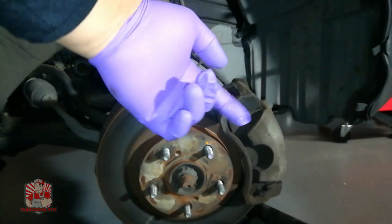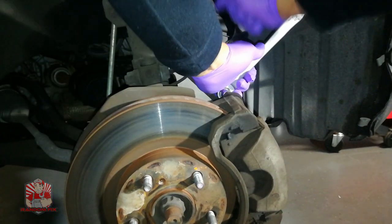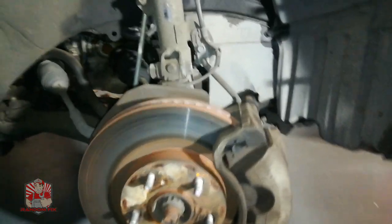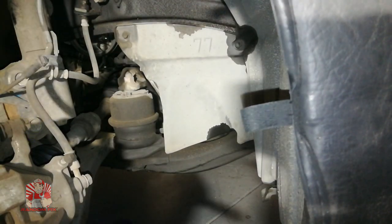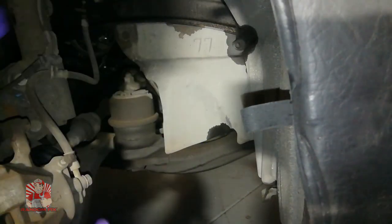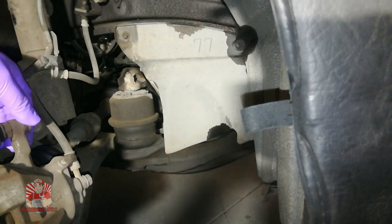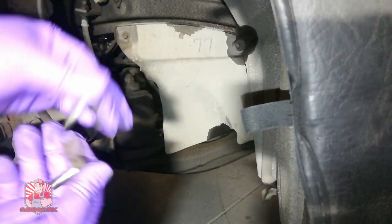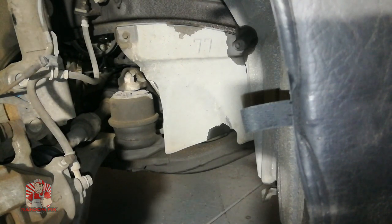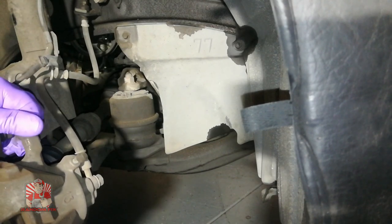Let's get started. You want to begin by turning the wheel all the way to the driver's side if you're working on the driver's side wheel. You're going to remove these two 14 millimeter bolts at the top and the ones right down here. Go ahead and unscrew these two, and once they're all loosened up, put them to the side and wiggle the caliper off its place.